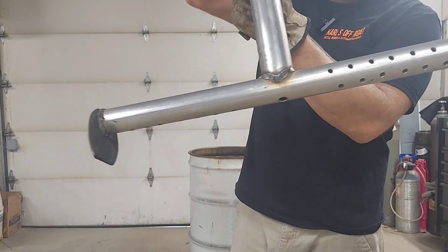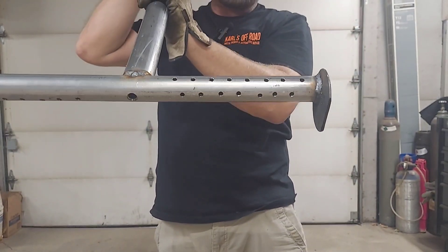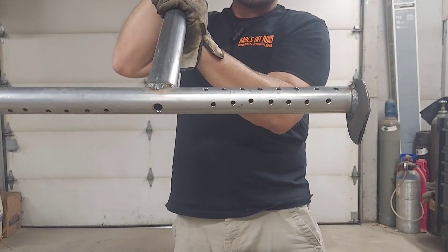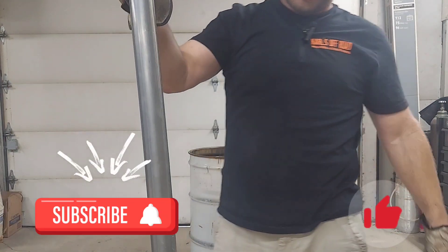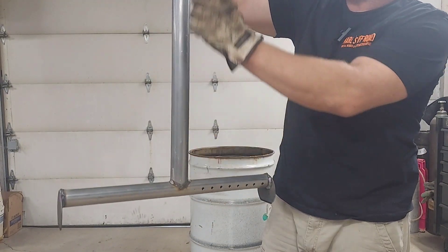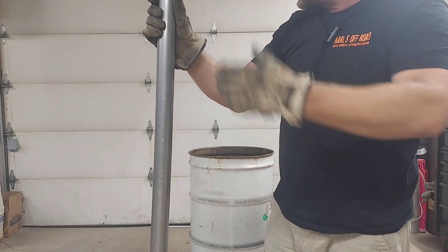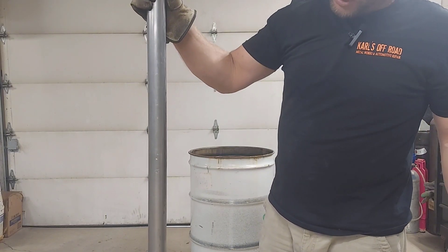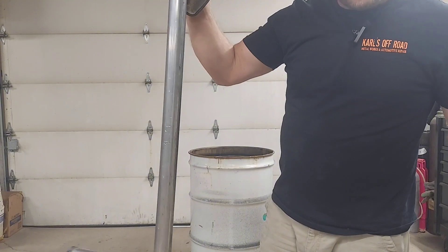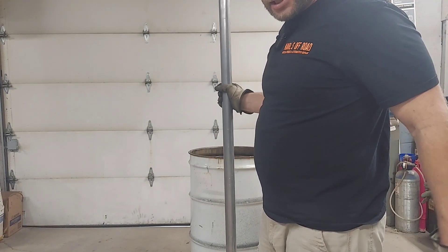You can see the holes there. I'm going to run a three-eighths copper line down through the center of this. I think I'm going to bend it out so I don't have my blower motor sitting directly above it, and we'll see how it goes. Let me get that set up and we can see what happens together.